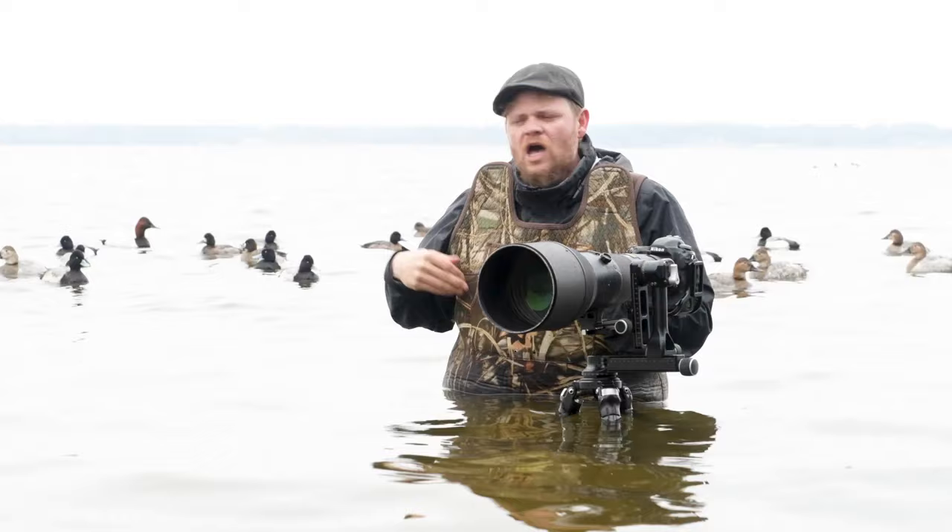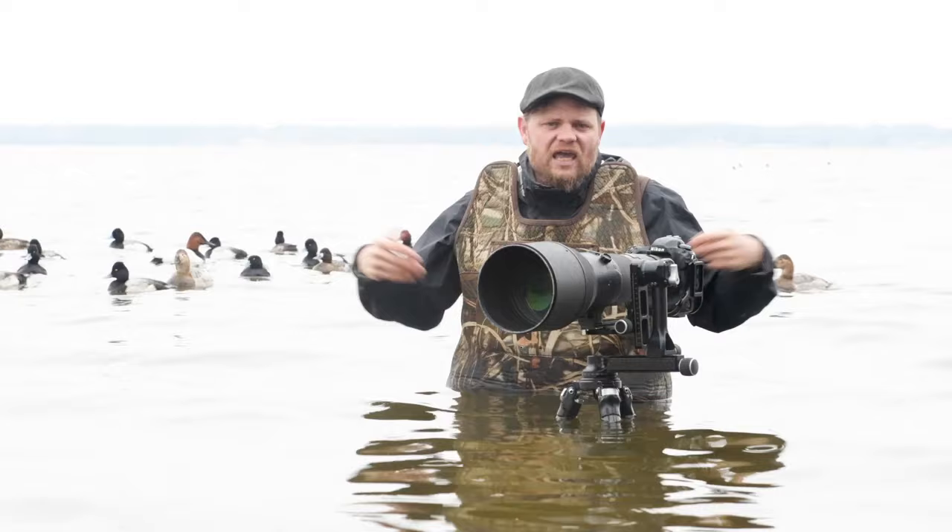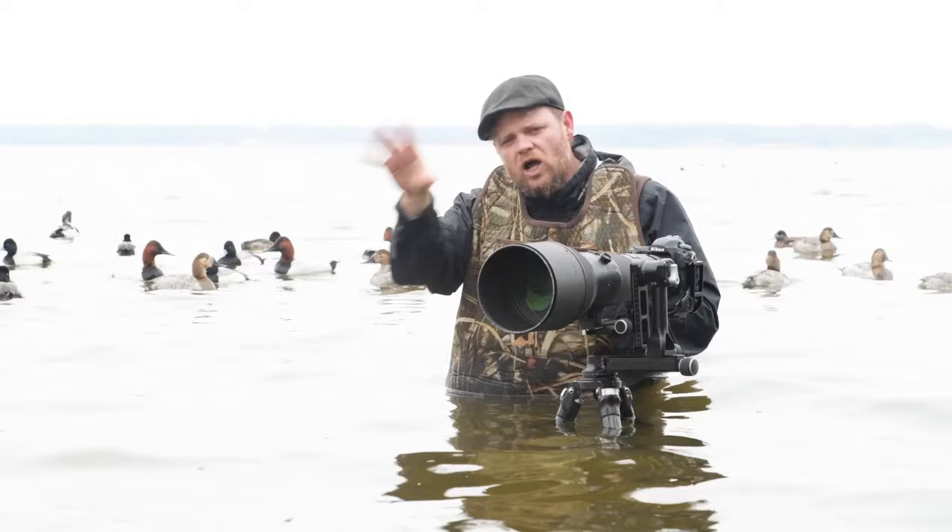Photographing ducks in flight is probably about the most challenging situation you can find when it comes to actually photographing birds like this. Some of these species, such as the canvasbacks, can fly up to 70 miles an hour, and they're only about the size of a football. So if you can master photographing ducks in flight, you can master anything that the avian world is going to throw at you.